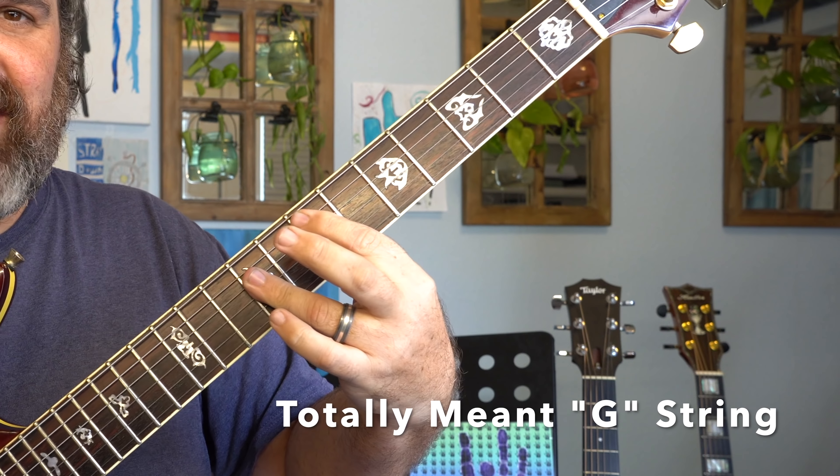Let's see if we can hear it. I'm going to play the chord progression — the descending line for the first four chords and the descending line for the last three chords.